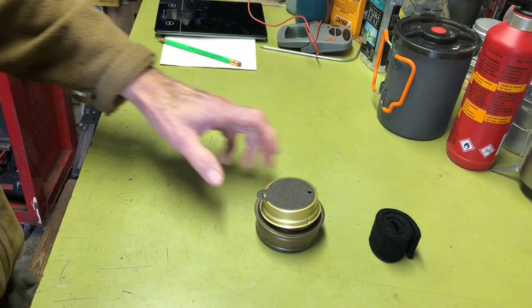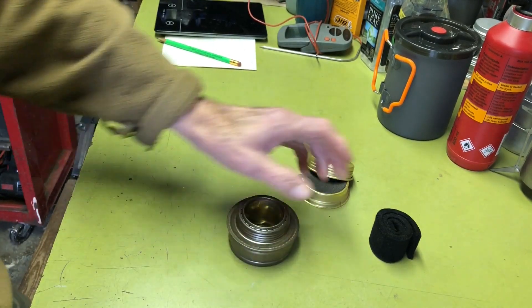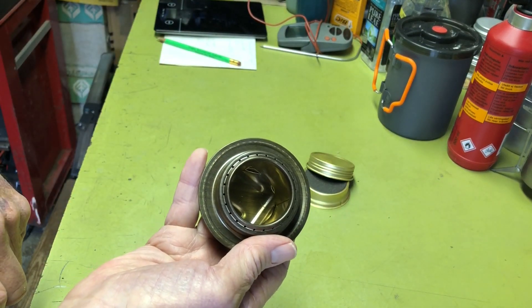Hi all, PlantSideAgent here. Today we're going to do a test between the standard Trangia alcohol burner and a second test using carbon felt in the burner cup. So if you're interested, stay tuned.